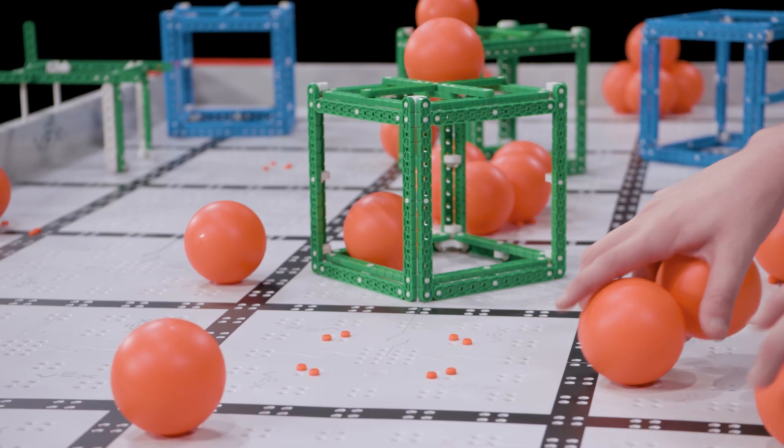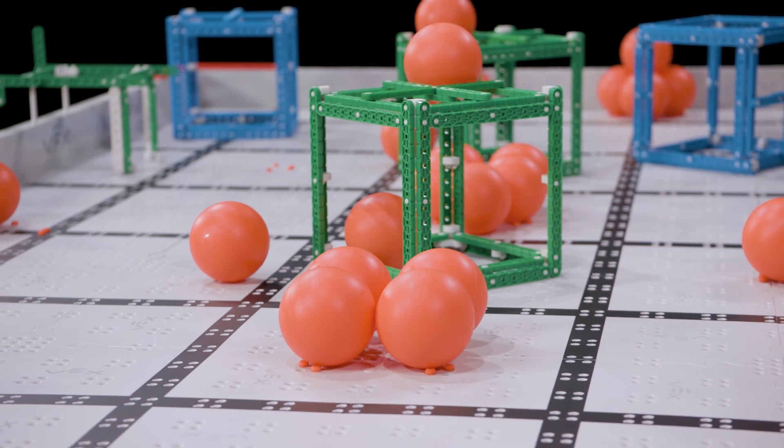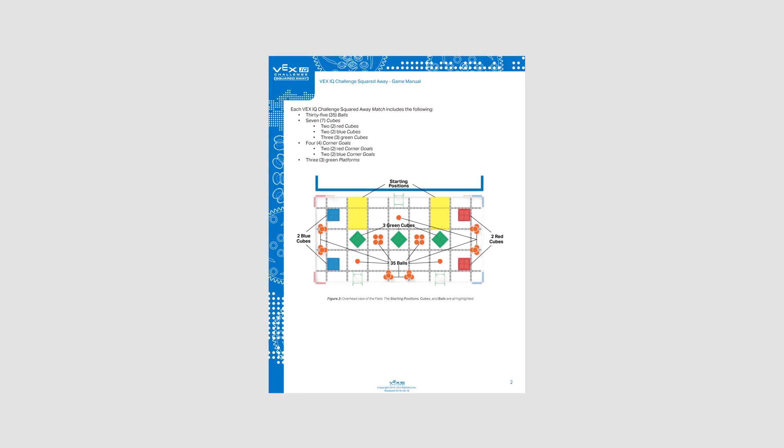In any case, it's still your responsibility to make sure the field is properly set up before the next match starts. We strongly suggest having a printout of proper field setup, such as the one found on page 2 of the game manual, as a helpful field side reference.